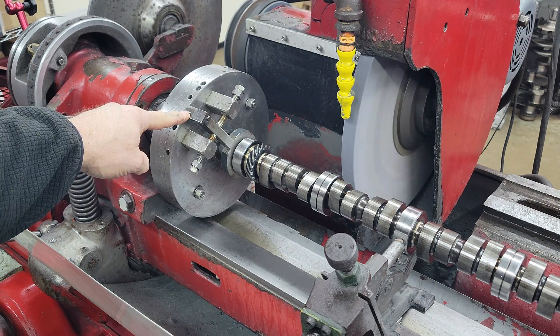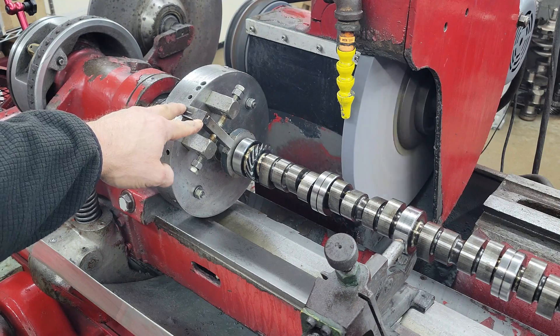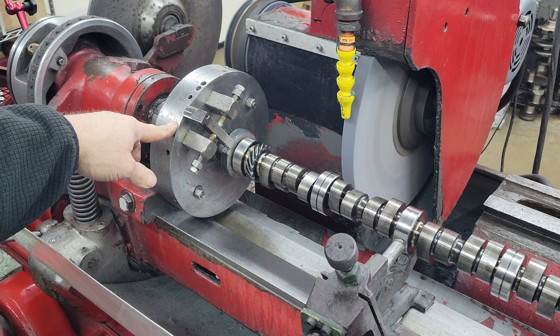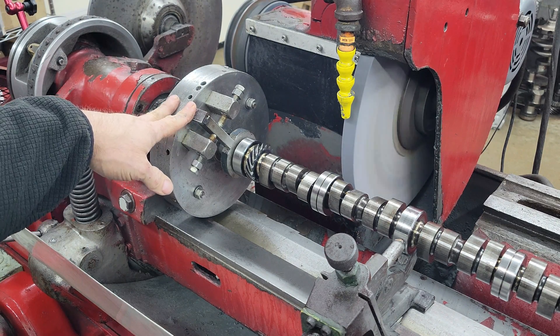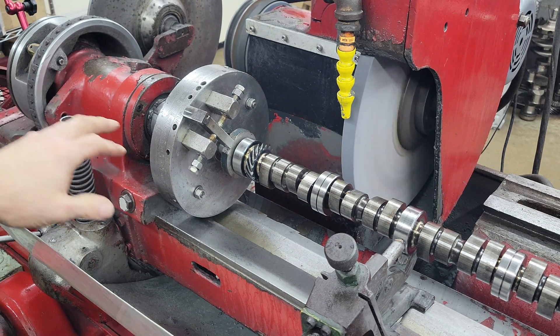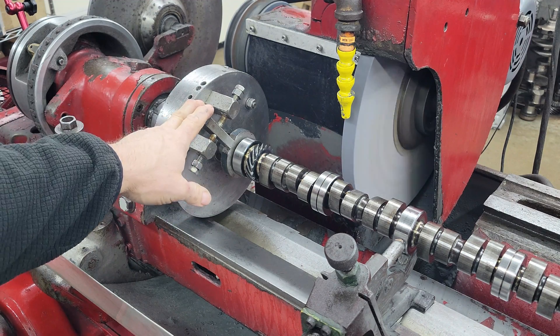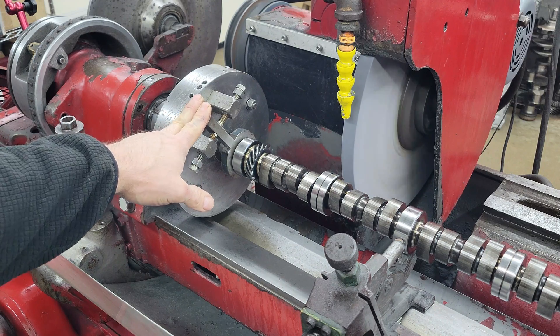So if this driver is in line with zero, it'll give you a 100 intake centerline. It's got 360 degrees of graduations, so we can put it wherever we want. So if you call in and want, say, 110 plus four — that's a 106 intake centerline — we can roll it right into 106. If your timing chain and gears are right, when you put it in and degree it, it'll be exactly there.